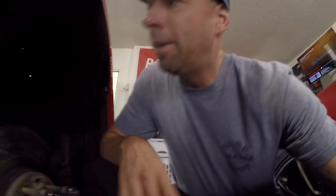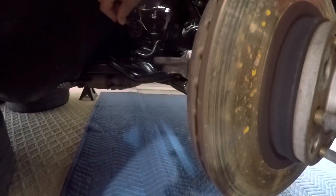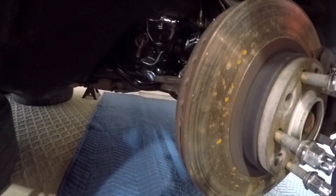While it's up in the air, I decided I'm going to replace the inner and outer tie rods because these are pretty old. I'm going to have to remove my lower control arm and get the straight bar out of the way to get to the inner, so that's next on my list.